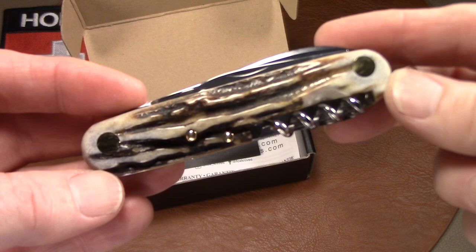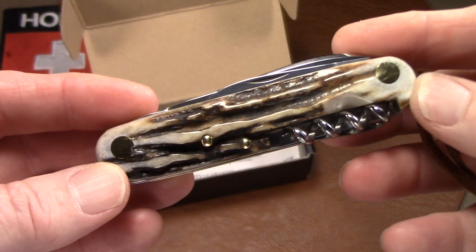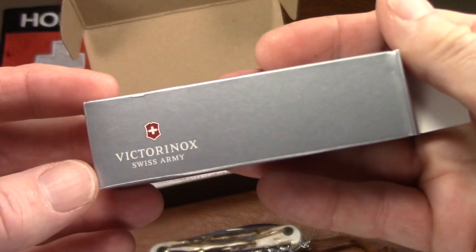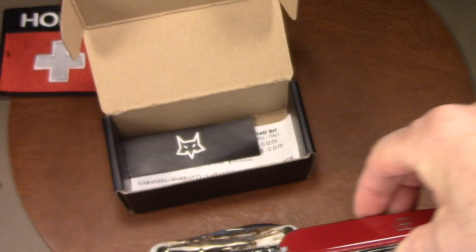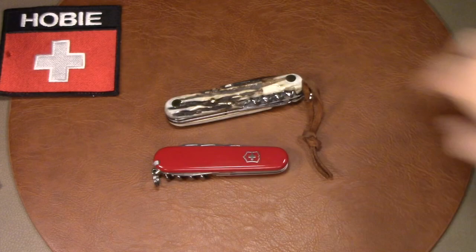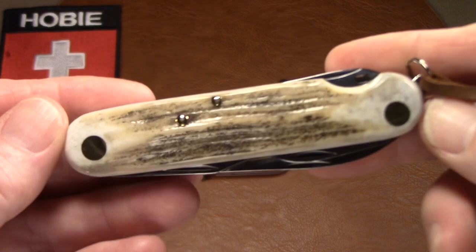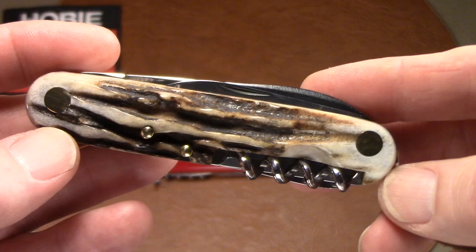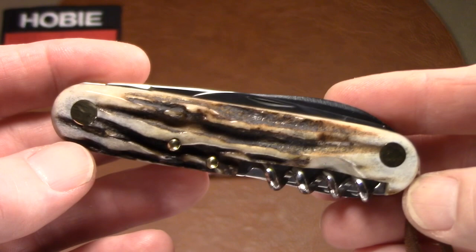This knife comes in staghorn — authentic deer horn — and it's really nice. It measures 100 millimeters in the closed position, just under four inches, compared to a Victorinox Spartan at 91 millimeters. The blade is 72 millimeters long, just under three inches, so it ought to be legal to carry just about everywhere with a less-than-three-inch blade that doesn't lock.